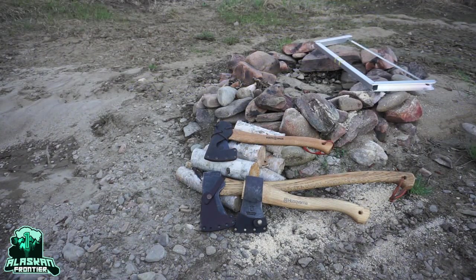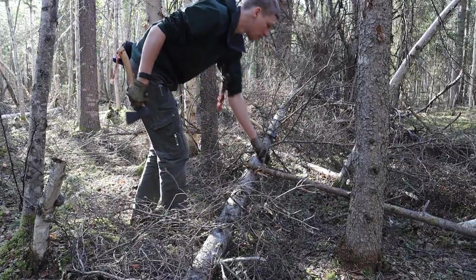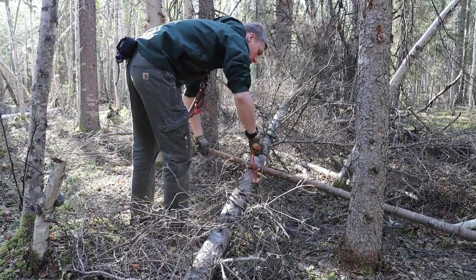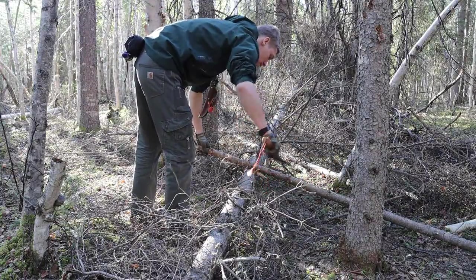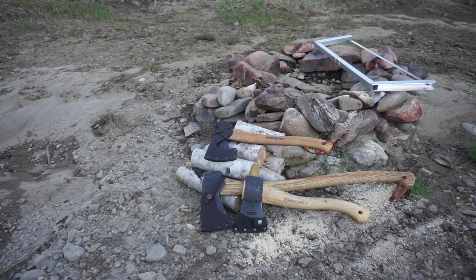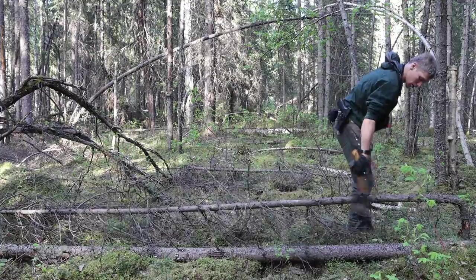In a past video, I went over some of the differences in build quality, materials, and fitment of a Holtzbruck or Holtzfors axe versus a Gransfors Bruk axe. Today, I decided to do a redux of that video, but adding the budget brand of Husqvarna. Let's talk about what your money is going to get you.